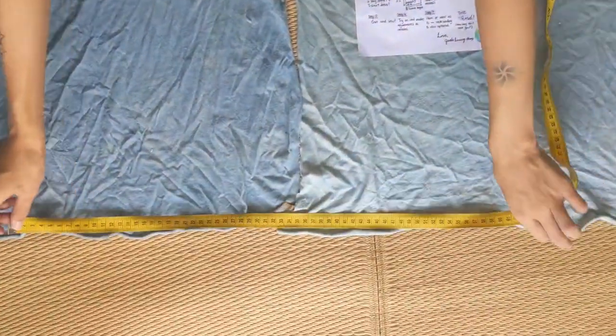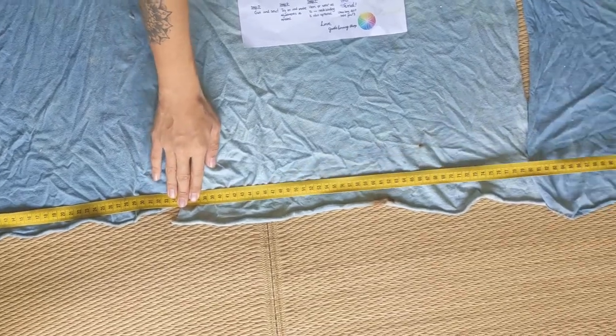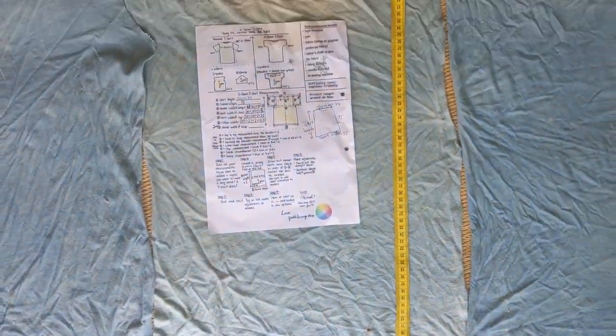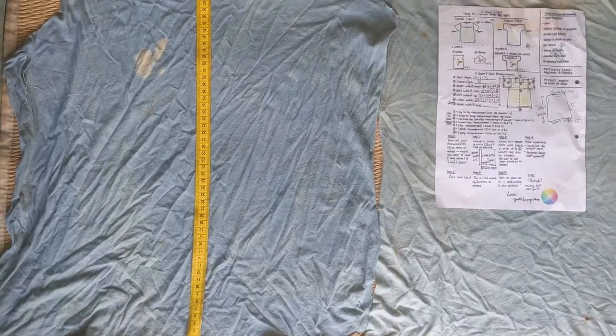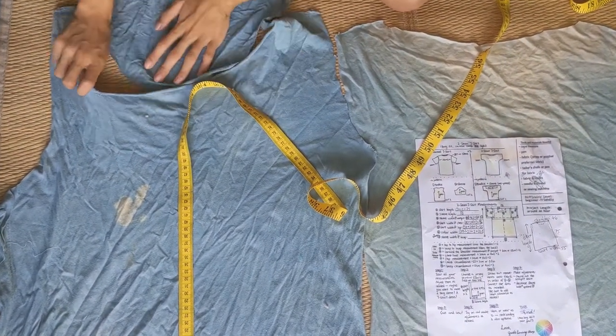Here we're measuring out the bottom edge of the fabric. It is more than twice the shirt width, which is great. Then we measure for the length of the shirt. On one side it is sufficient, but here it comes up a bit short, so we'll need to use another piece of scrap fabric to fill up the gap.